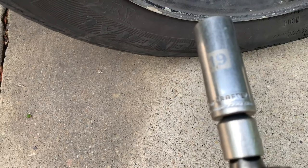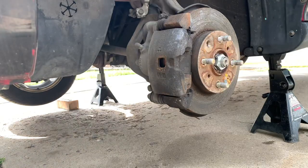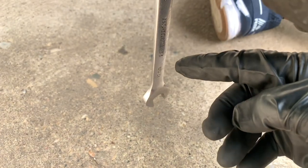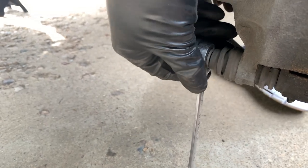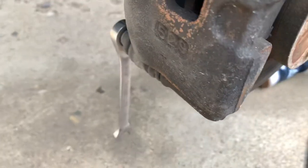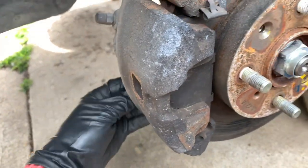With the 19 millimeter socket we're gonna go ahead and remove those lock nuts right there. Look at that nasty thing. Okay, so with the 12 millimeter open wrench on the gear on the other side — this gear ratchet — we're gonna go ahead and take the 12, go lefty and remove it so we can get the pads out and see the condition of them.